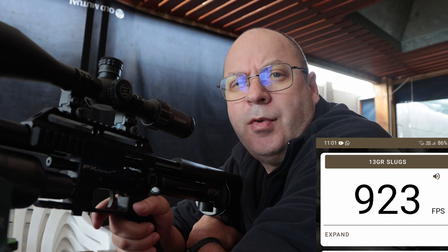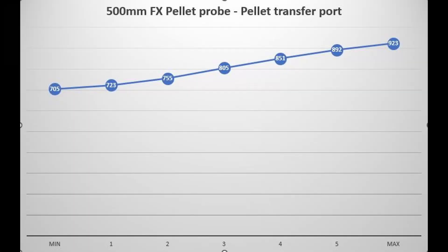Let's quickly look at the averages so we can set a baseline for the rest of the testing today. On the graph, I averaged out the shots that I did. We went from a minimum of 705 feet per second all the way up to 923 feet per second. Baseline established.